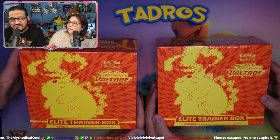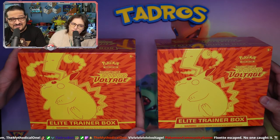This is going to be our first time opening up Vivid Voltage ETBs, so I'm not really sure of what's inside. We do have an idea of what usually comes inside these boxes, like sleeves and whatnot, but I'm excited to find out. So let's crack these open.